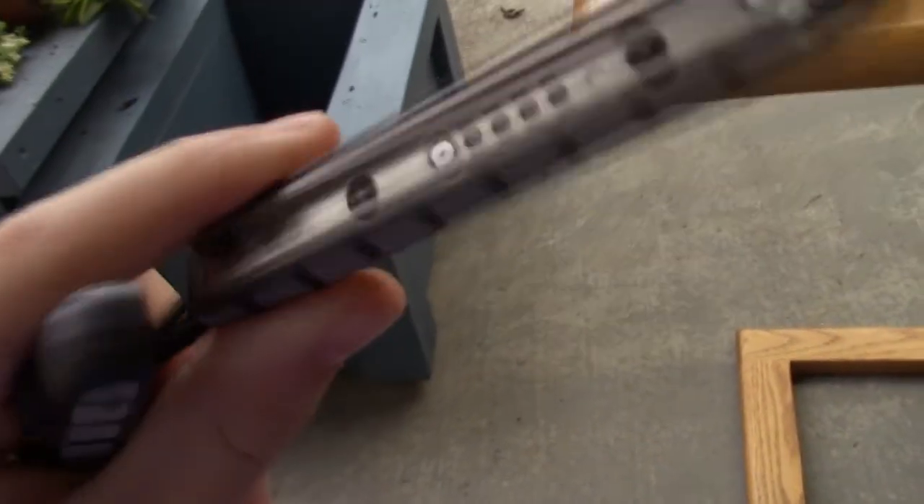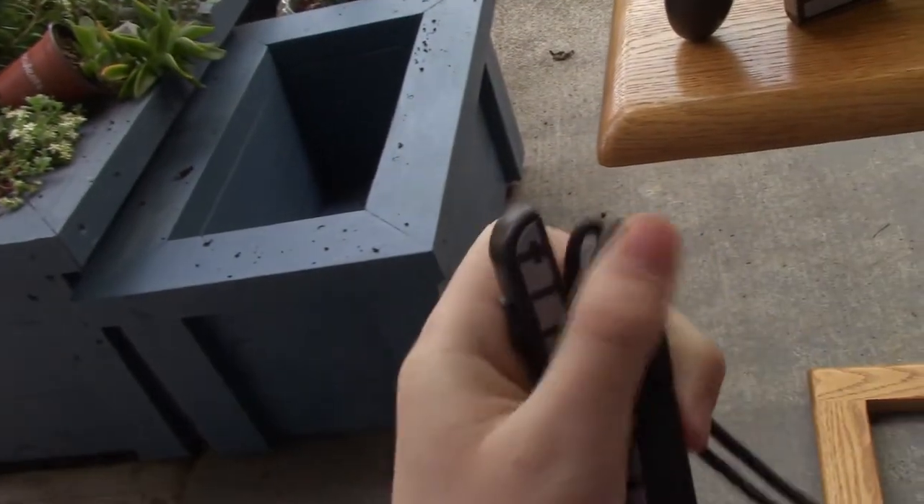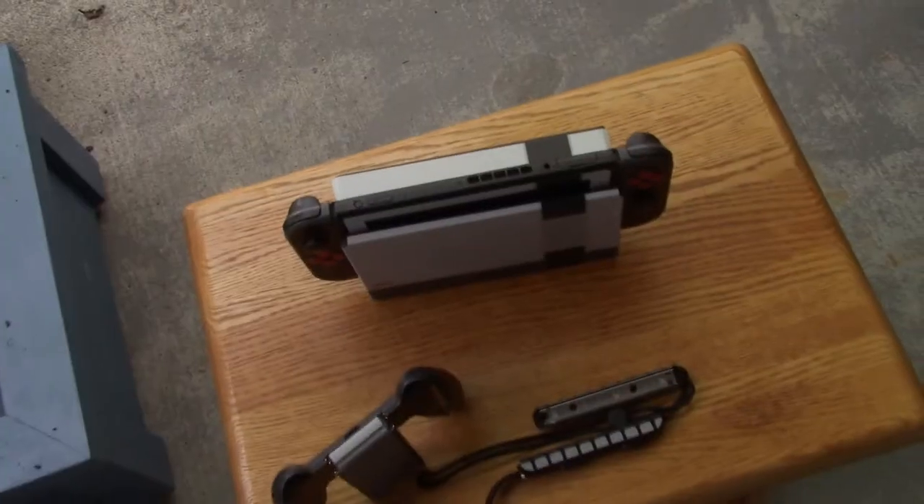So, the straps — moving on to those next. They just look like a grip; you can see the little centerpiece. They're not really anything special, so that was kind of a disappointment.